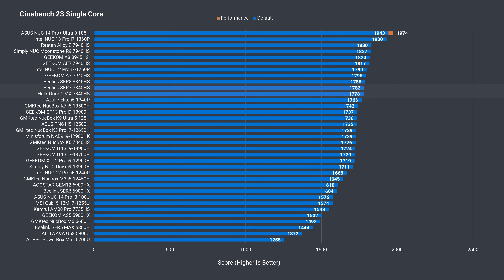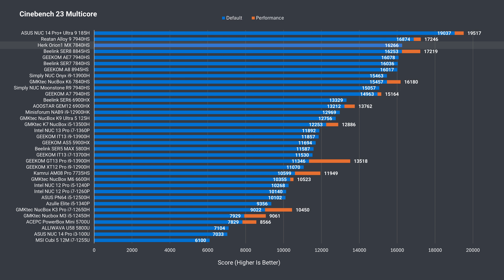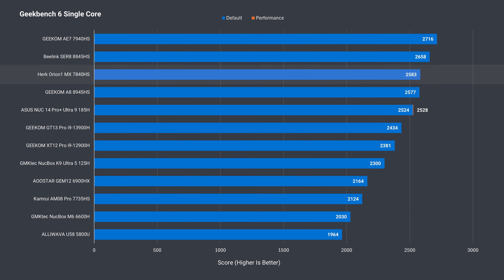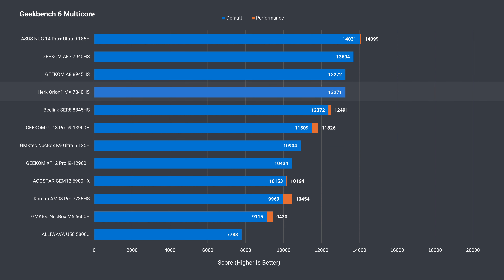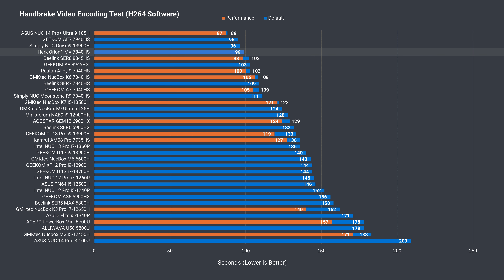Herc has decided to run these minis at their maximum performance mode out of the box, and the results are listed as the default in the benchmarks. In single core, this mini performs like the other top 7840HS results. Multi-core is where we see the benefit of Herc's maximum power approach — it takes third spot on the chart, even though it's not the latest or highest-end mobile CPU in AMD's range. Geekbench scores are also good: third spot in single core, and in multi-core it even matches the Geekom A8-8945HS.